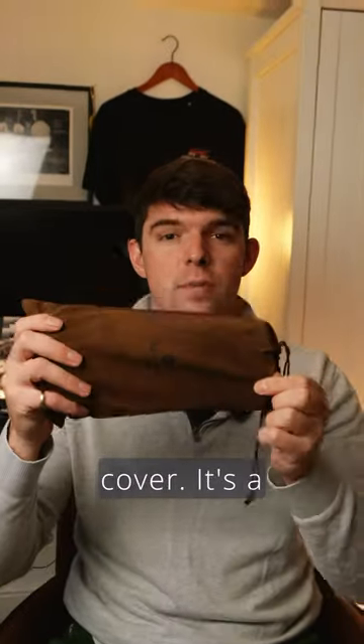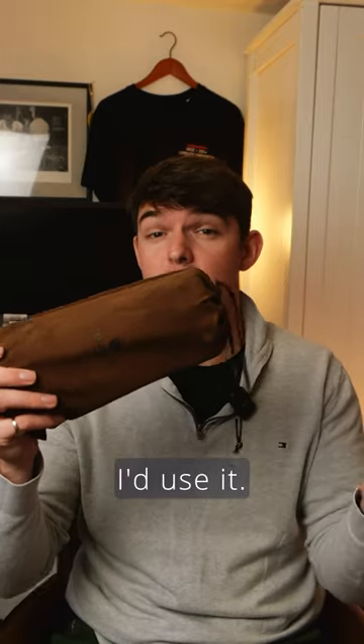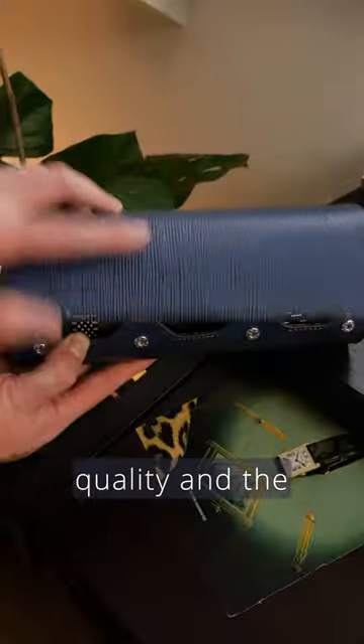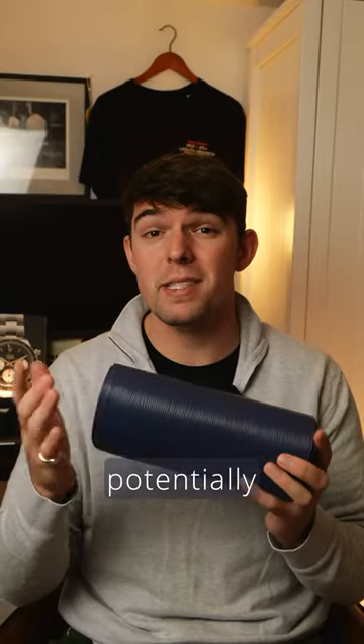It comes with this brown dust cover — it's a nice touch but I'm not really sure when I'd use it. Overall at £140 I think it's a pretty fair price considering the quality and the fact that this is going to be protecting potentially thousands worth of watches. Overall I like it, I'd say it's good value for money, and I've linked Tempomat in the description below if you want to go pick one up.